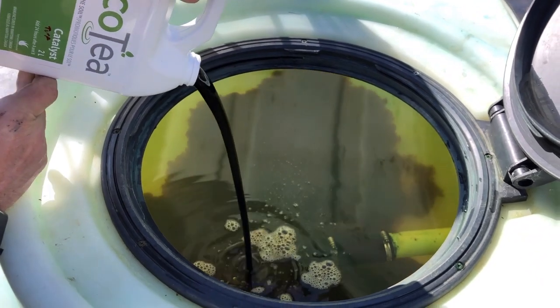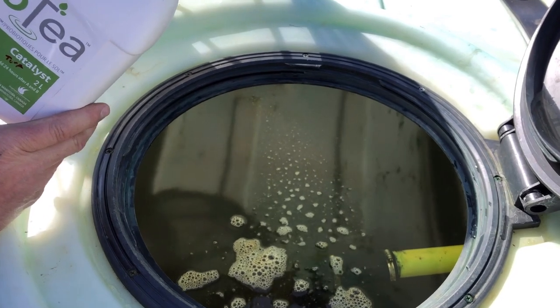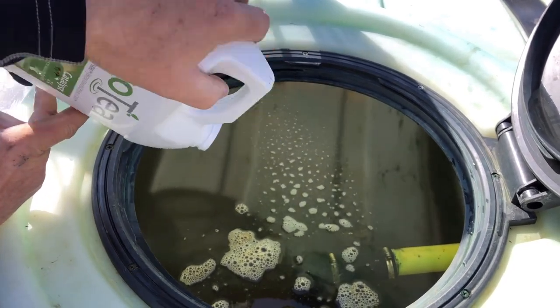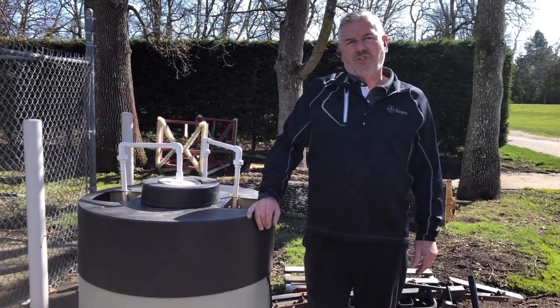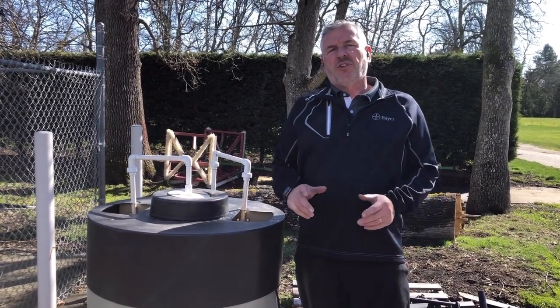With this product and the brewing, the EcoTea program will last approximately 21 days before we have to reapply. We started this program approximately five years ago and began to use it on our greens.